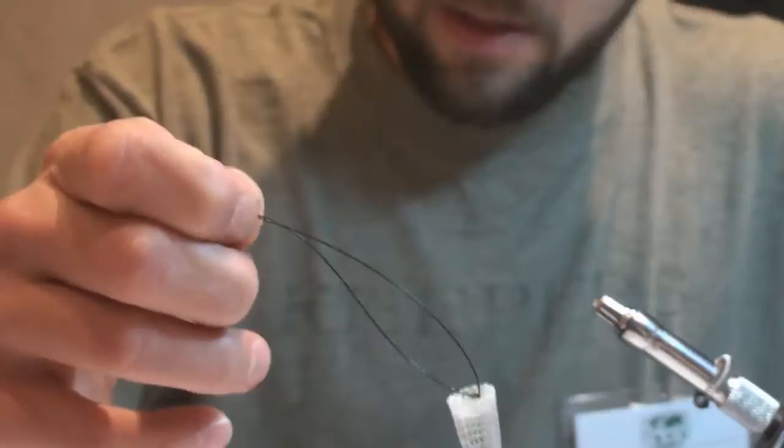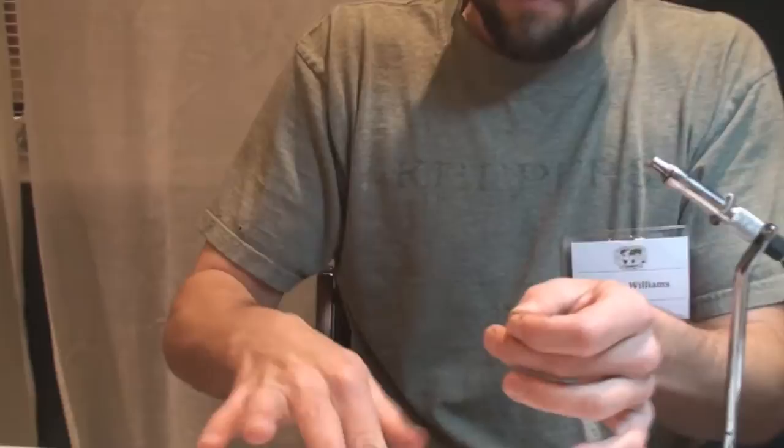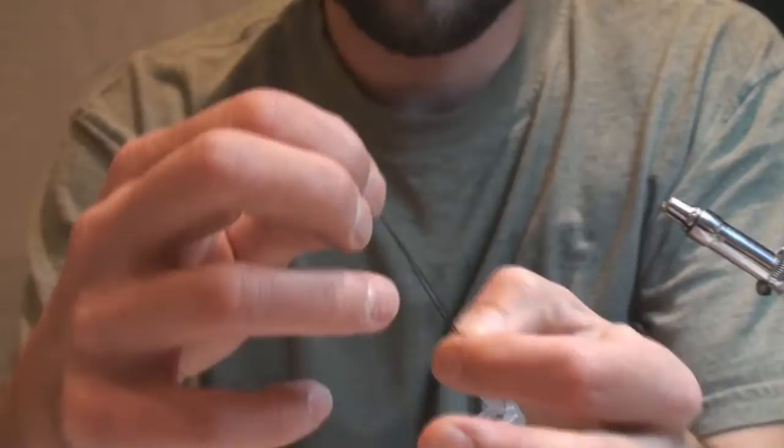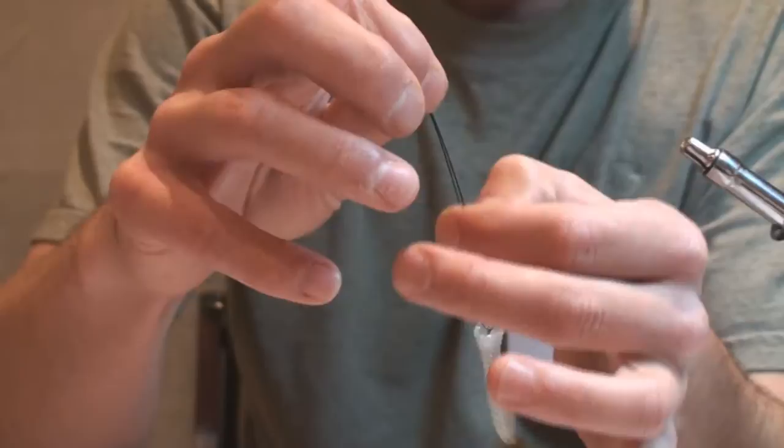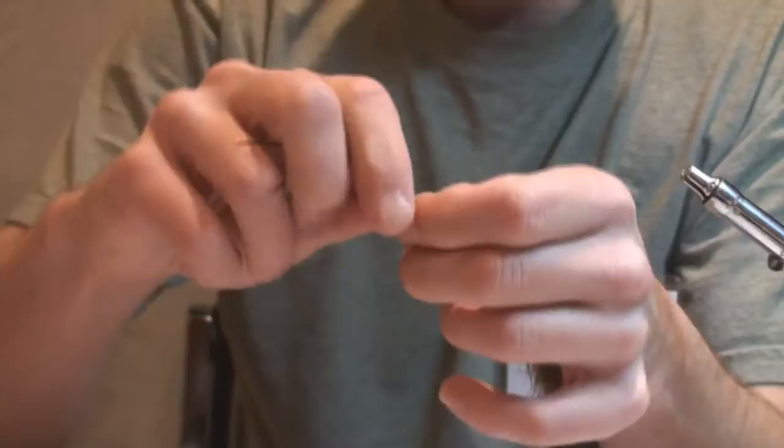Now I'm going to take some plastic beads, similar to what you would find in a craft store. You can find these at your local fly shop as well — very inexpensive. Take both ends of your wire and thread the beads on. I'm going to use four beads for this particular one. You essentially just want to use enough beads to create space between the back hook and the front hook to separate the articulation. Now we have our back of our fly and our beads.